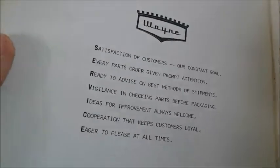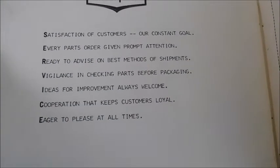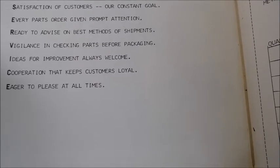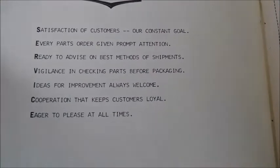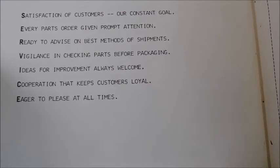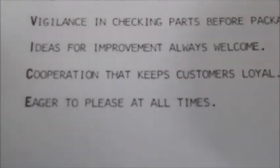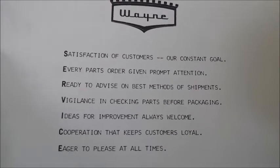This was a little acronym that Wayne had, so I'll read it to you. Satisfaction of the customer, our constant goal. Every parts order given prompt attention. Ready to advise on best methods of shipment. Vigilance in checking parts before packaging. Ideas for improvement always welcome. Cooperation that keeps customers loyal. And the best one, which is the last one: Eager to please at all times. So that was a pretty cool acronym for SERVICE. I really like the way they did that — definitely catchy.